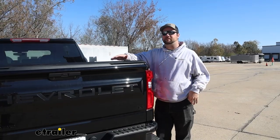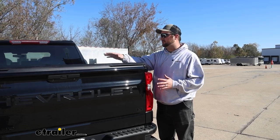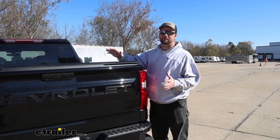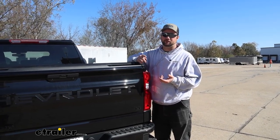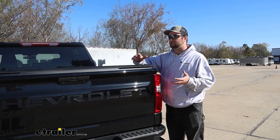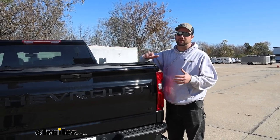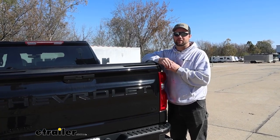When it comes to getting this cover installed, I've installed a lot of tonneau covers here, and this one has got to be one of the easiest I've ever done. It comes with the tools necessary to get it installed, except for a Phillips head screwdriver, which I'm sure you have at home. I would say maybe 20 to 30 minutes and you should have it installed in no time. But hopefully with our help, we'll go ahead and pull it in the shop and get yours done.